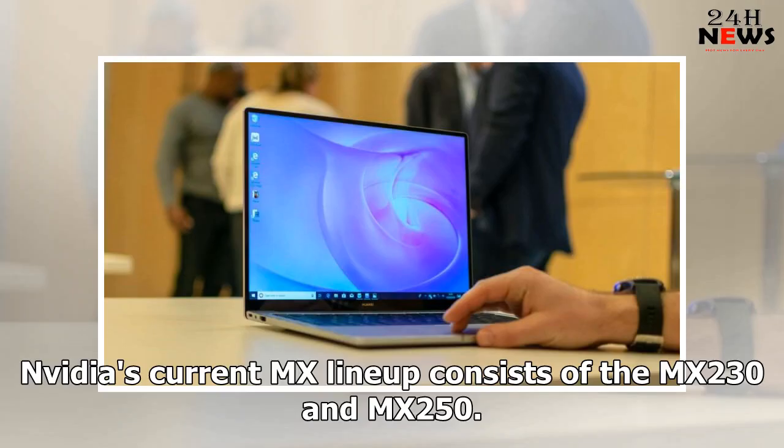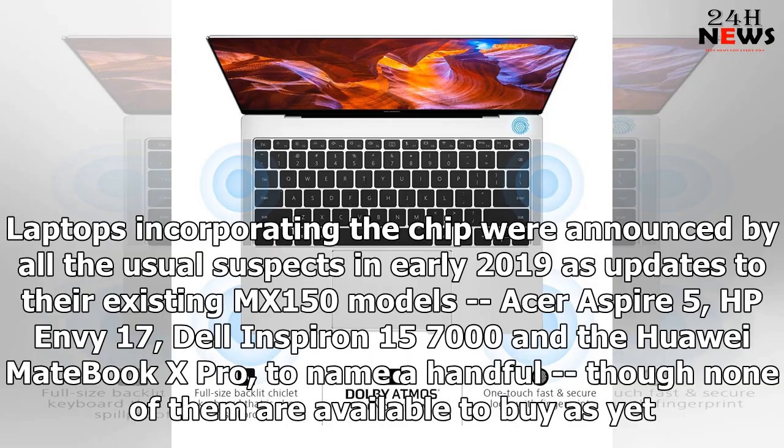NVIDIA's current MX lineup consists of the MX230 and MX250. Laptops incorporating the chip were announced by all the usual suspects in early 2019 as updates to their existing MX150 models — Acer Aspire 5, HP Envy 17, Dell Inspiron 15-7000, and the Huawei MateBook X Pro, to name a handful — though none of them are available to buyers yet.